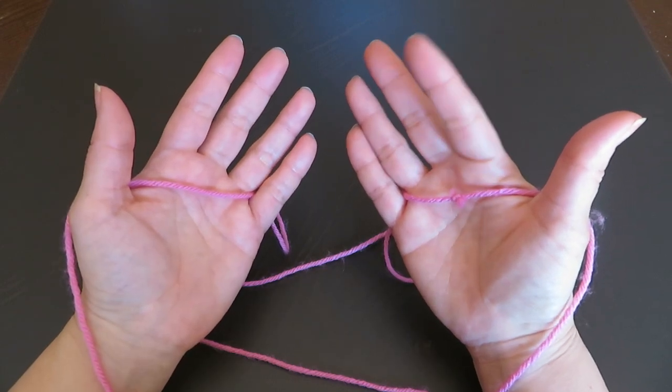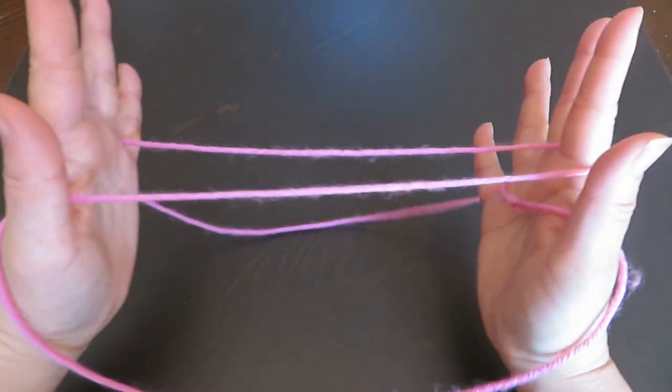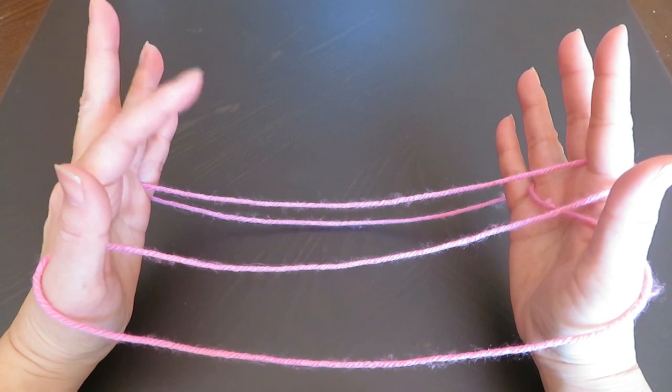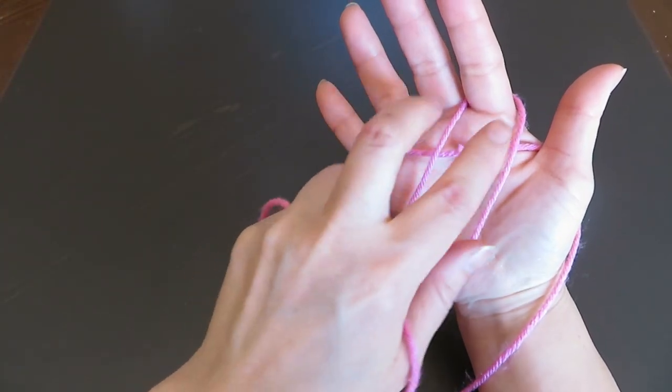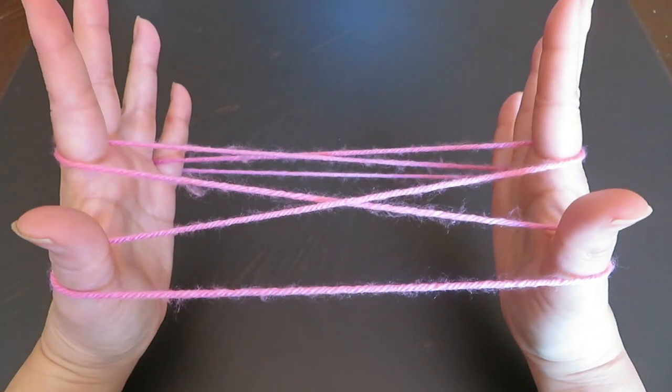Now, with your right hand pointer, pick this horizontal string of the left hand. And with your left hand pointer, the same way, pick this horizontal string in between the two vertical strings. Like this.